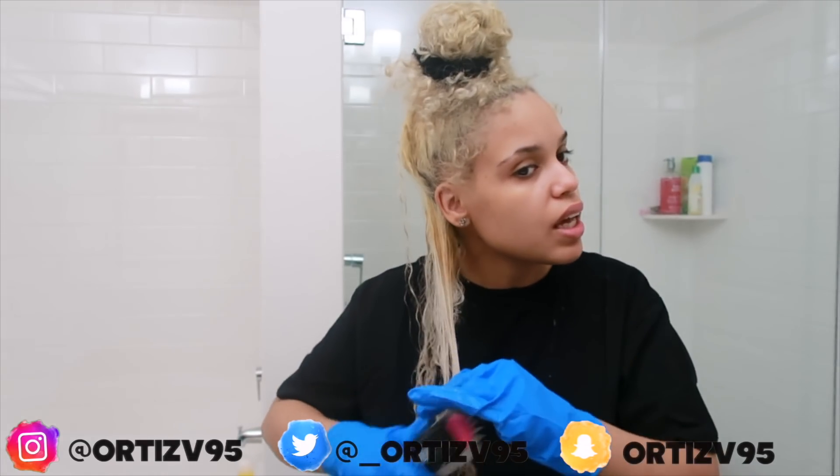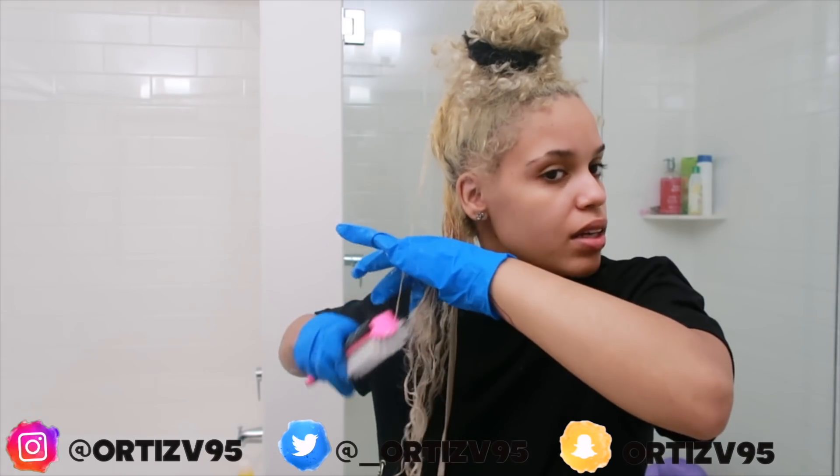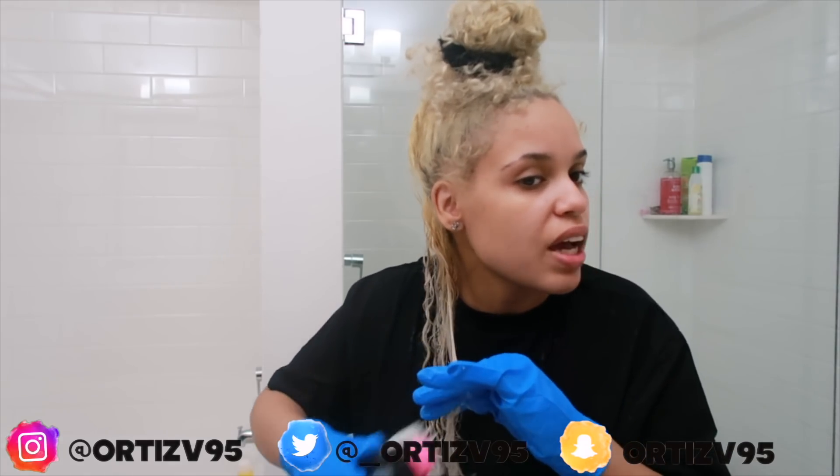My hair naturally is about a 3b/3c texture, but after bleaching it the curls definitely got looser — I'd say a solid 3b now. I don't mind the looser curl because I get more length, but at the same time it's harder to maintain volume, and I'm the type who prefers volume over definition — I always choose volume. One thing I hate about being blonde is the high maintenance. My roots are already growing. Another thing I don't like about being platinum blonde is that after bleaching my roots, when I do my baby hairs they're not as noticeable.